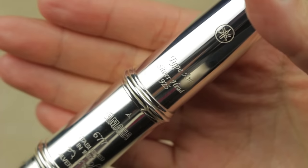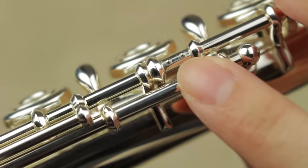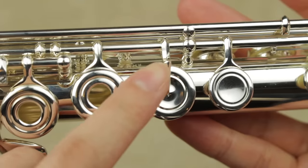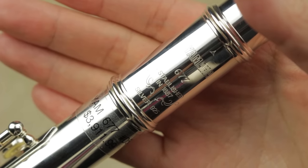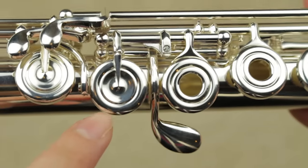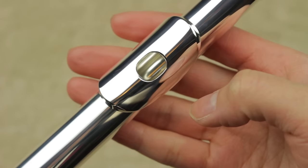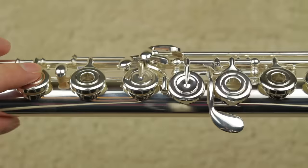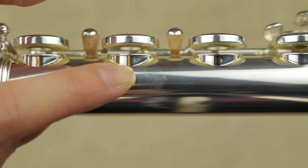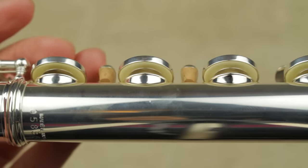For the Yamaha 677: sterling silver hand cut head joint, sterling silver body with silver plated mechanism, pinned mechanism, drawn tone holes, French open hole model, pointed key arms, gold springs, 0.018 tubing, A equals 442, Straubinger Phoenix pads, offset G with split E mechanism, C sharp trill, B foot joint, hand made in Japan. The Yamaha 777 is sterling silver hand cut type A head joint, sterling silver body and mechanism, French open hole, offset G with split E mechanism, C sharp trill, pointed key arms, drawn tone holes, white gold springs, 0.43 millimeter tubing, Straubinger Phoenix pads, B foot joint.